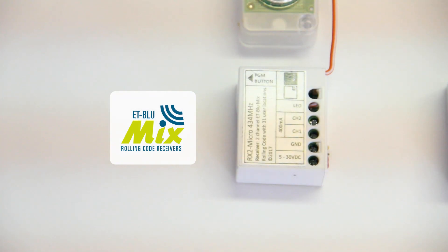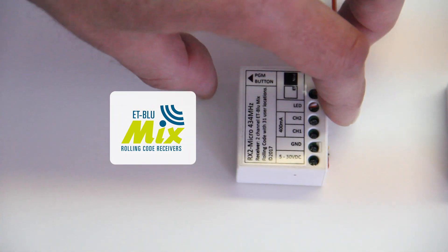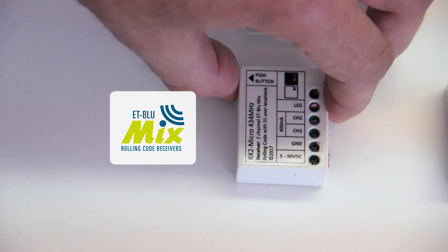Rx2 micro: selecting between latch or pulse output. Press and release the program button three or four times to select the desired channel.